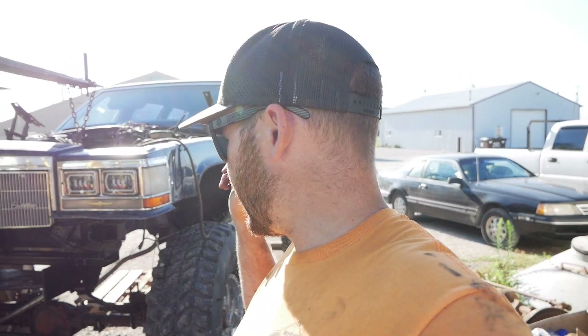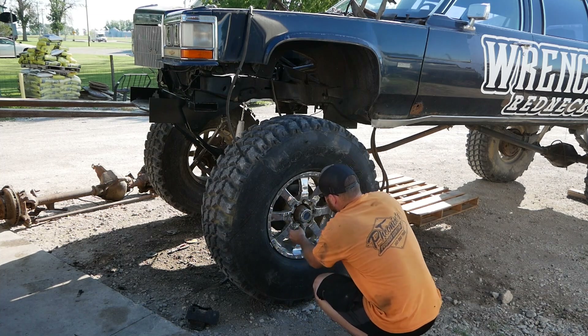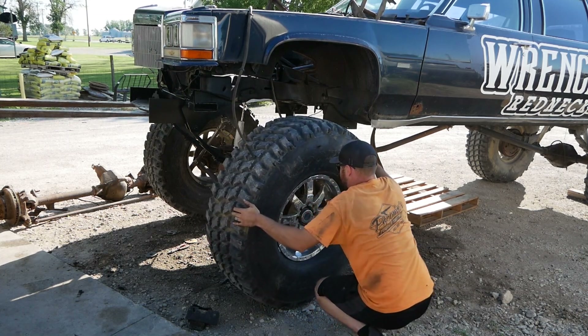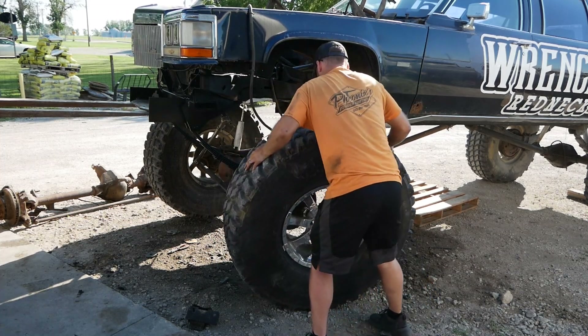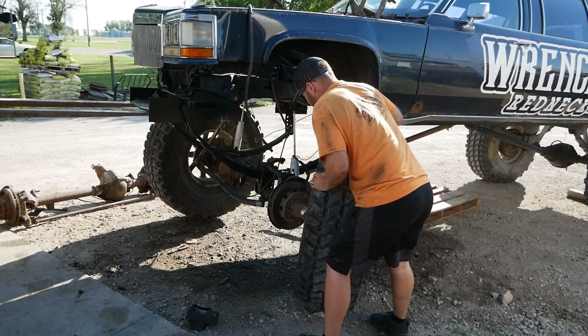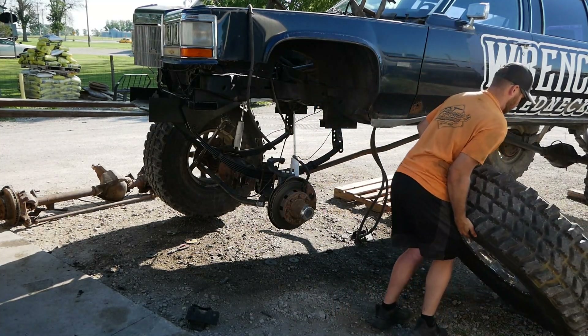If I want to keep the Y-link steering with that Dana 60, I'd have to reuse this Cadillac gearbox if the pitman arm is able to flip 180 degrees. Then I could bring it forward a bunch, drop it down, drill some holes in the frame and remount it to make that work. So what we're going to do now is pull the motor back out and put the forklift under the front of this to lift it up in the air.